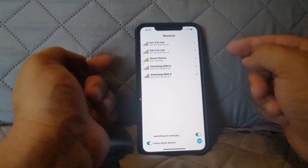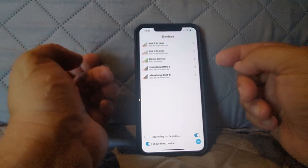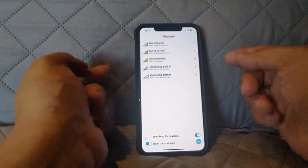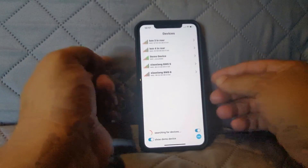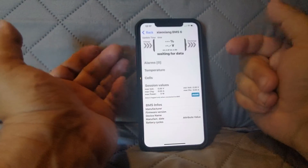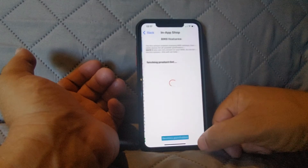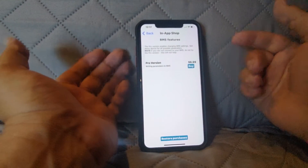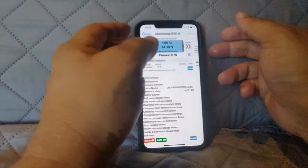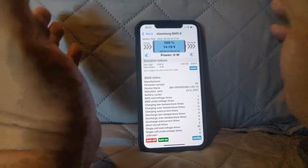Let's begin by looking at the old app that costs $6.99. I originally had this on a different phone and didn't want to pay again. Here is the $6.99 paid app — I'm going to go into battery number six here. The application you get from the paid version is pretty nice, and it does let you configure the battery, which is cool.